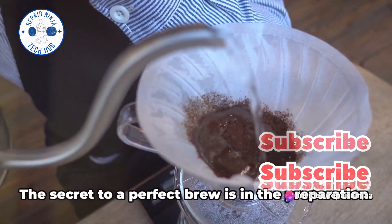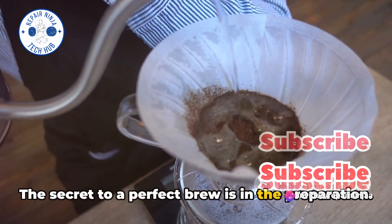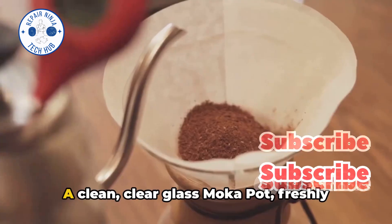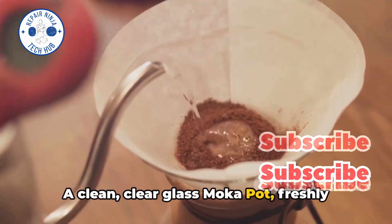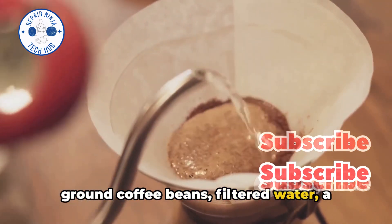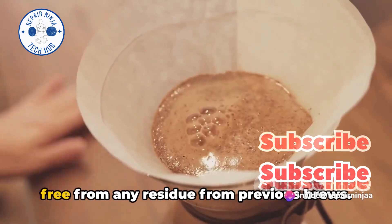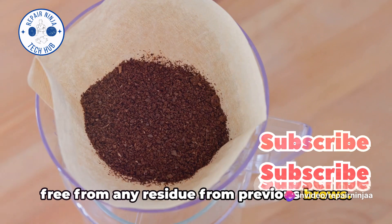First things first, let's prepare our mocha pot. The secret to a perfect brew is in the preparation. Start by gathering all the necessary equipment: a clean, clear glass mocha pot, freshly ground coffee beans, filtered water, a clean mug, and a spoon. Make sure your mocha pot is spotless and free from any residue from previous brews.